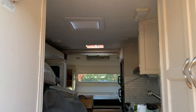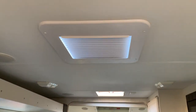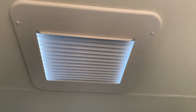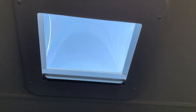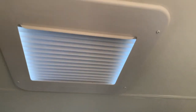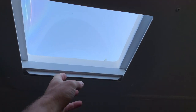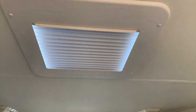I put a skylight in where a regular vent used to be. I wanted to show this cool interior retractable blind I picked up on Amazon — it's for a 14 by 14 vent opening. You can still cut your foam and get it up in there for insulation and open and close your blinds. I thought that was pretty cool.